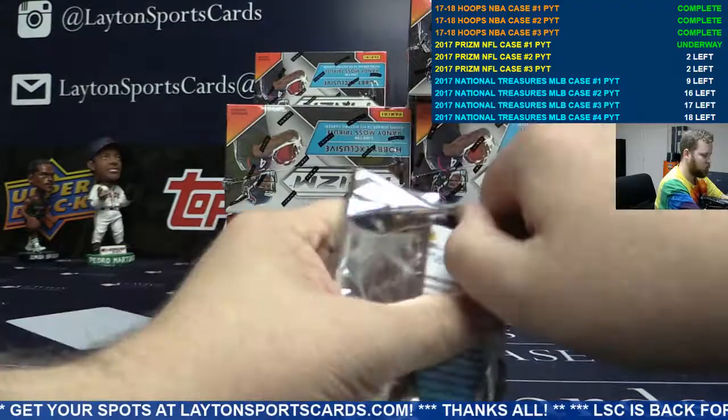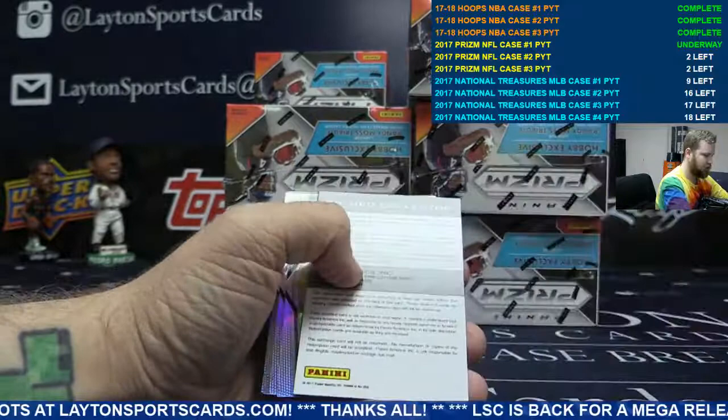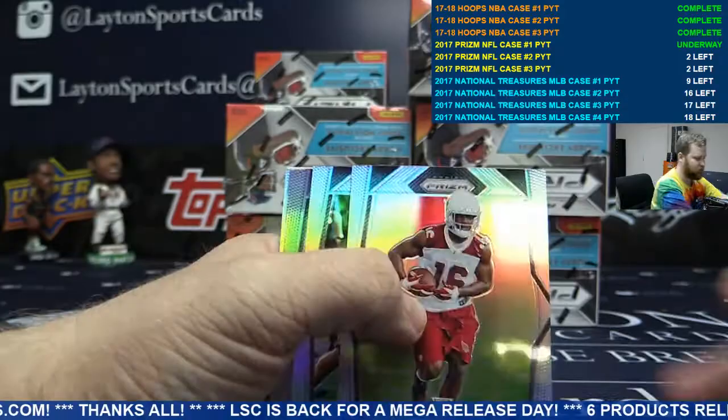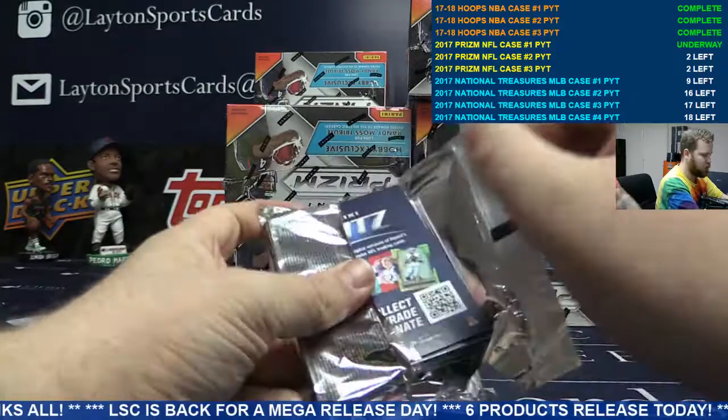Low-end teams hitting early. Redemption for the Bengals — card 37, rookie autographs, Prism Blue Wave, Joe Mixon. Nice one there, Cincinnati. Last pack of box one.